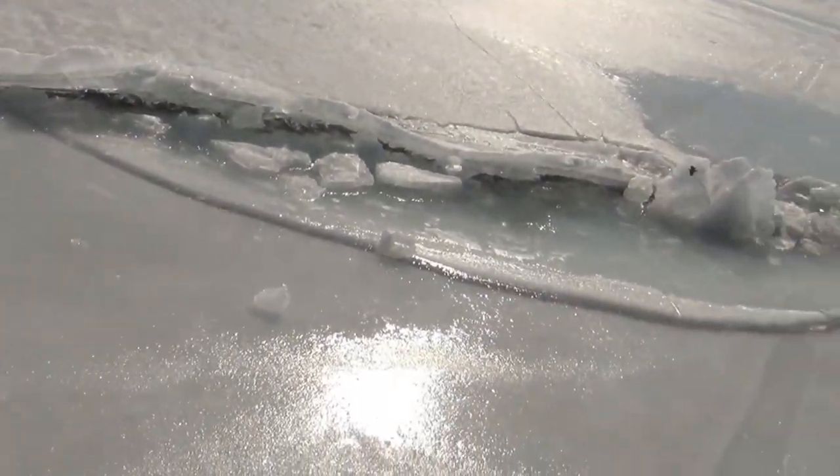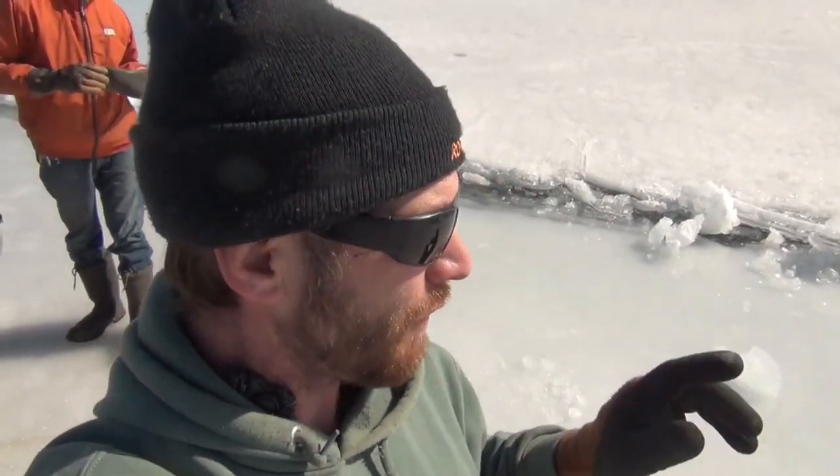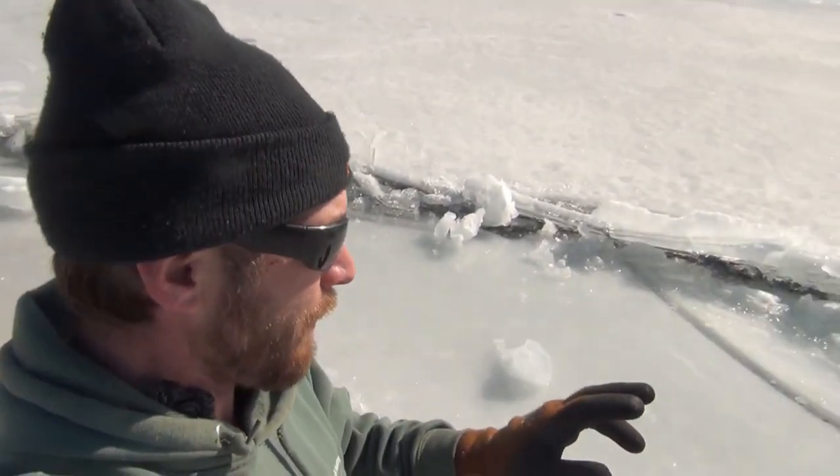Hey guys, Roger here from Roger's Rigs. I got something to say about pressure ridges. It's really fun to ice fish. It's really sad to die. So we try to avoid that every way we possibly can, and I've got a couple points here.